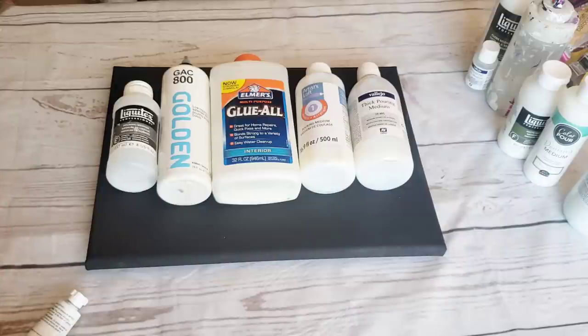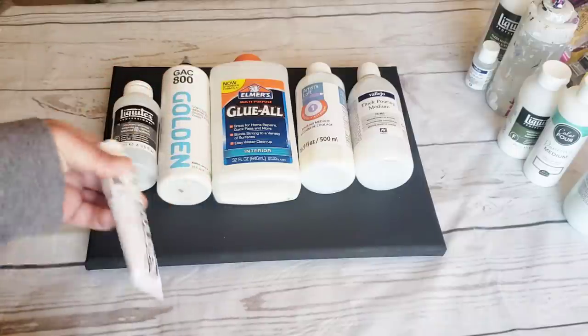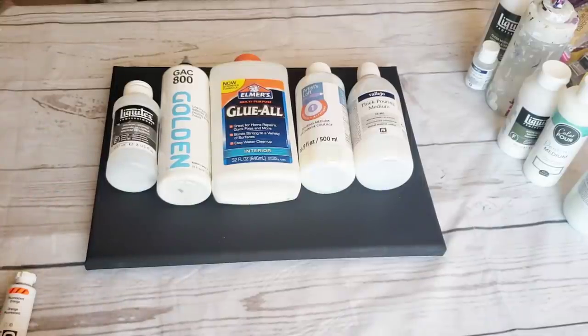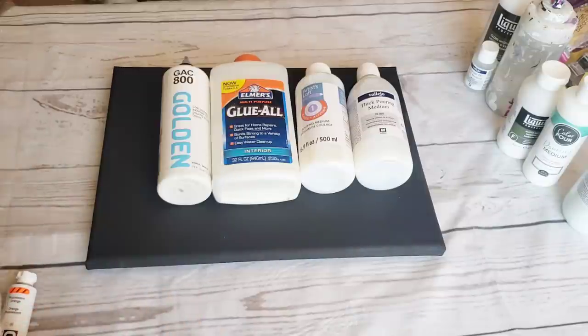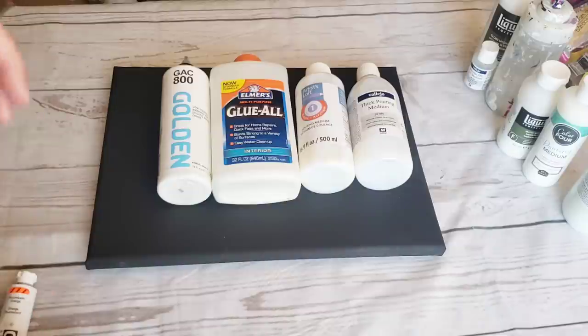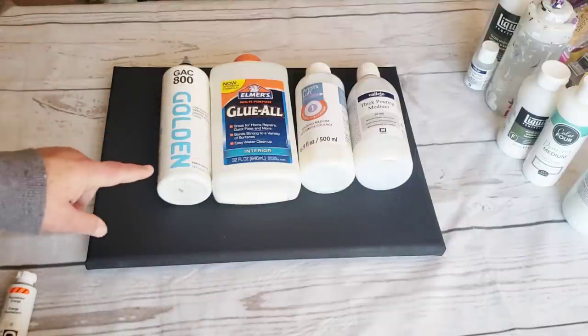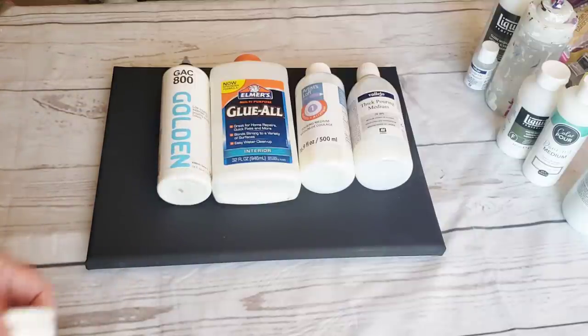There are multiple mediums you can do this with, including just water. You can take your acrylic paint, thin it down with some water, and pour it onto a canvas. Or you can make what's known as a pouring medium. An actual store-bought pouring medium — something like a Liquitex pouring medium — was intended for use with acrylic paint to achieve an acrylic pour painting. But through testing and experimentation, artists have figured out other mediums that can do the same thing, though some combined together may produce different results.